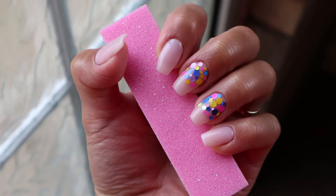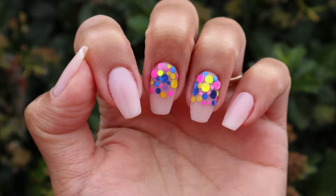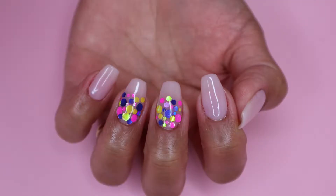Hey guys, welcome back. So in today's video, I will be showing you how I created this manicure using dip powders as well as some chunky glitters.